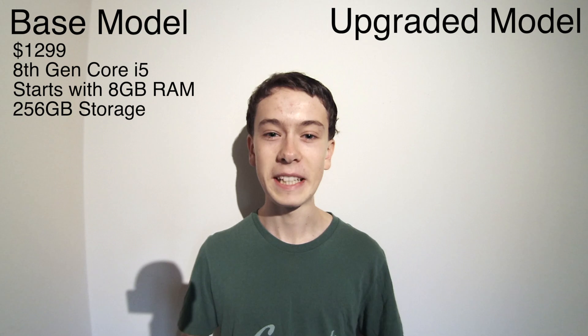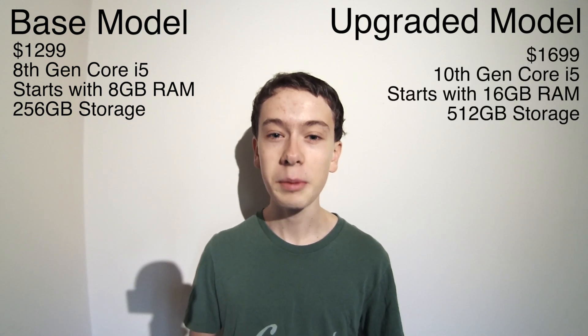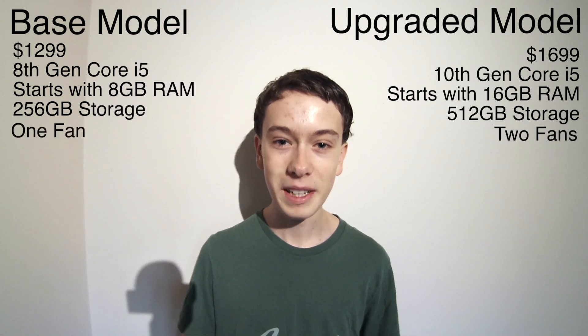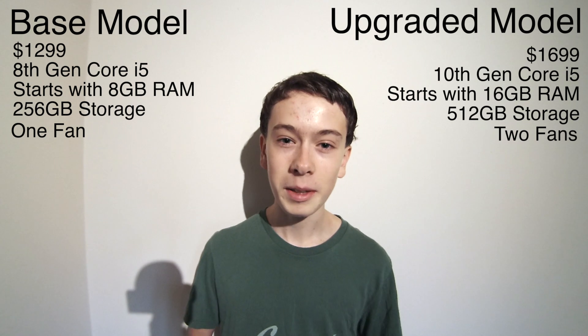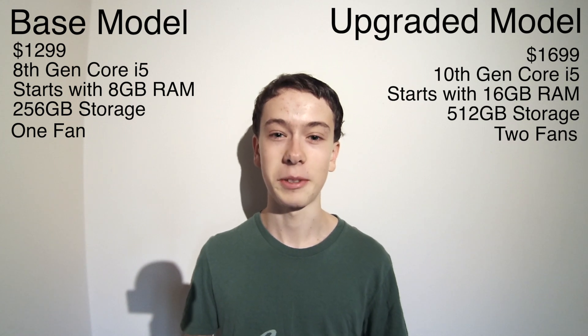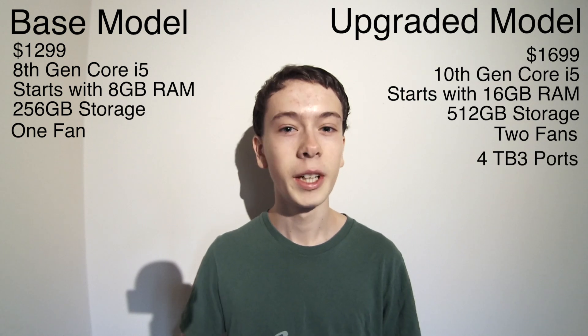There are two fairly distinct models of the 13-inch MacBook Pro. There's the base model that uses 8th generation Intel chips, and the upgraded model which uses 10th gen chips. The upgraded model also has two fans compared to just one in the base model, as well as slightly faster RAM, higher base storage, and better graphics.